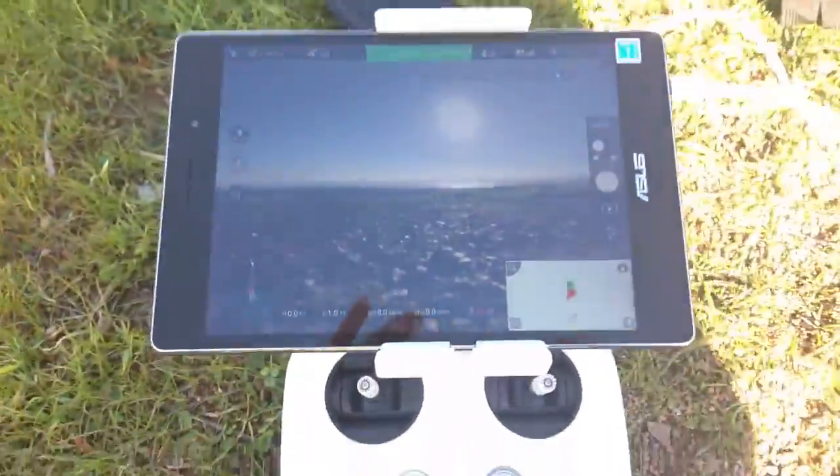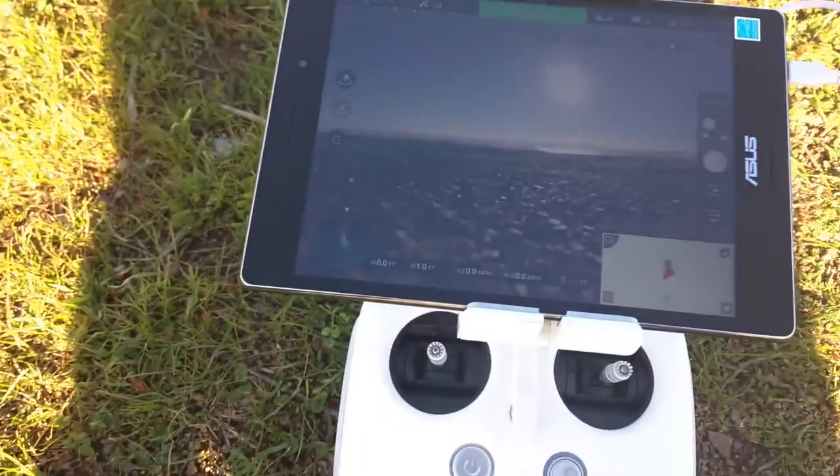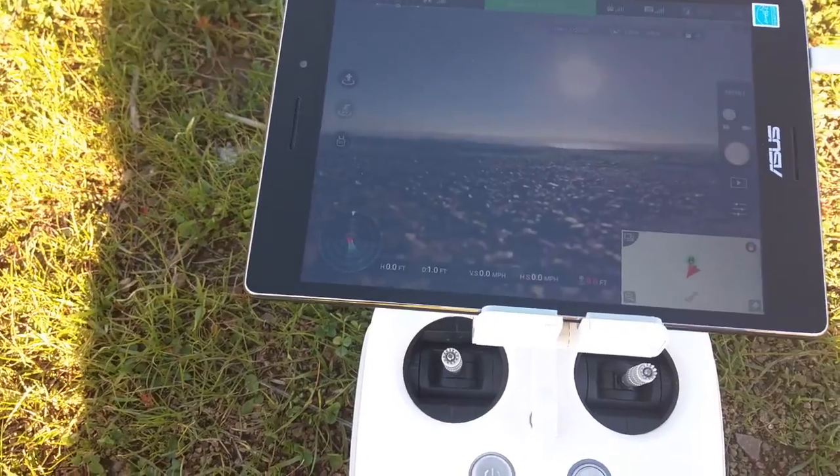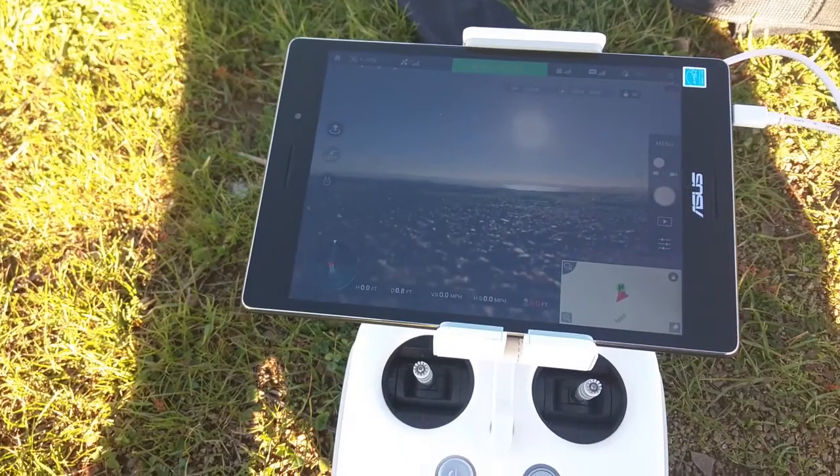That's with the sun, and this is me blocking the sun — really good image. It's five times better than my cell phone. So far, really good. Now we're going to test out these Wi-Fi extenders.